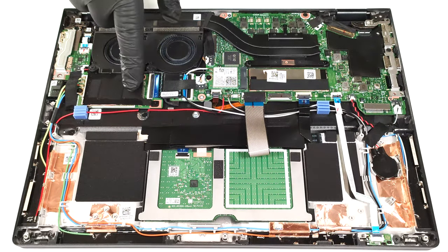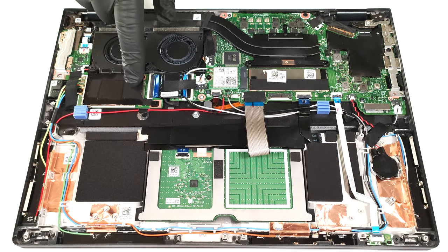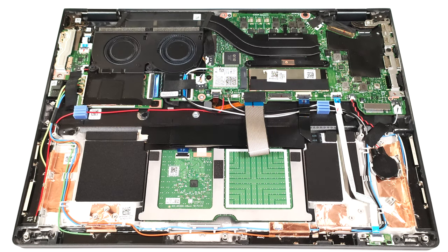On the left, beneath the cooling, is placed the WWAN slot for optional 5G connectivity. It is covered by a metal shroud that has a thermal pad on the inside. Sadly, the protective plate is soldered to the metal housing around the fans, so you have to disassemble almost the whole thermal system if you want to gain access to the 5G modem.